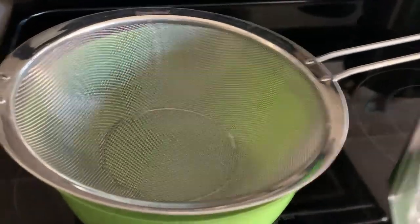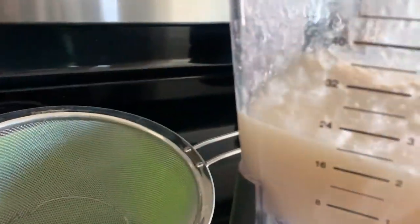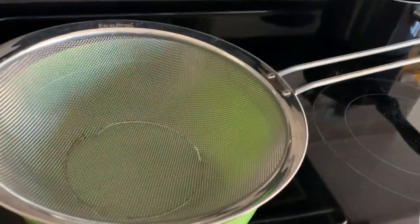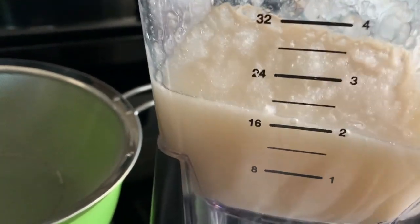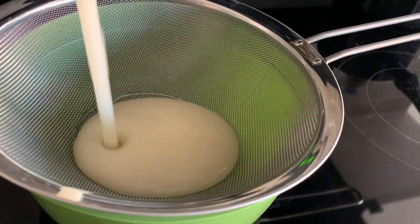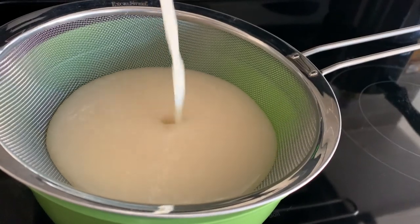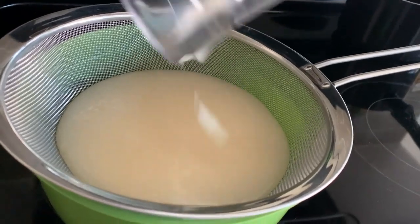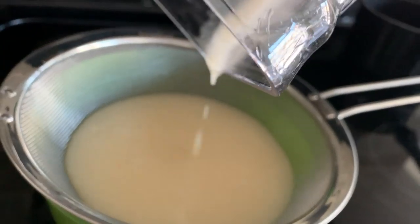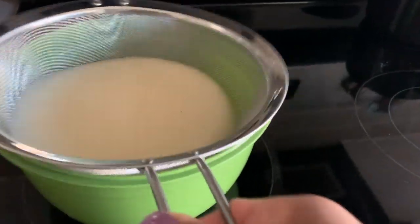I blended it way longer than I did the first time, so it looks much smoother. I'm going to further strain it because I don't like the little bits in my smoothies, and when I put it on my face the bits make it difficult to work with. There's enough water in there to sift it through the strainer rather than it being super thick and gel-like where I can't get it through the holes.